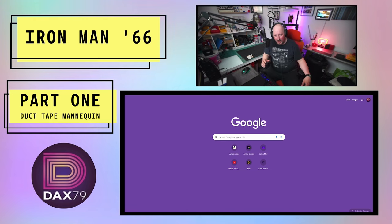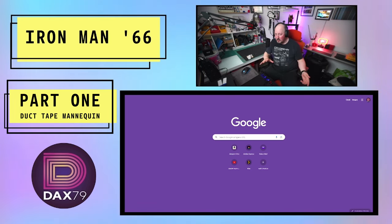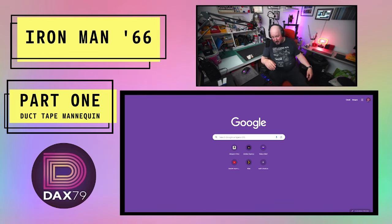All right, DAX79 here. I am building a new costume — a bit of a change around. I'm doing the video in a slightly different manner from my usual ones. So I'm doing a secret project.